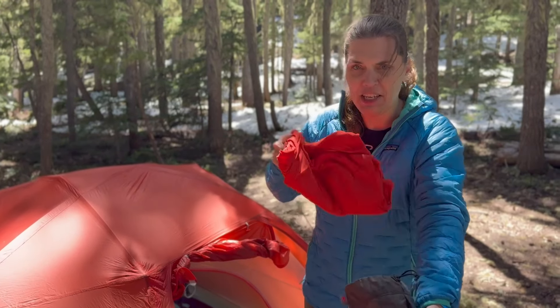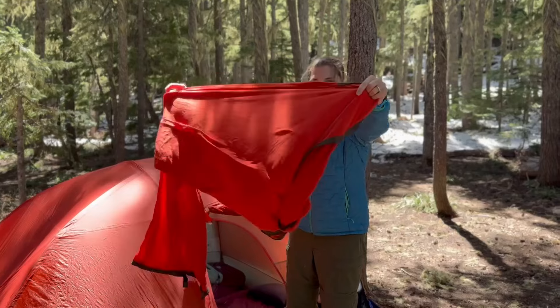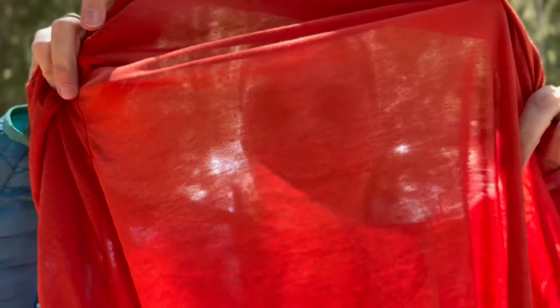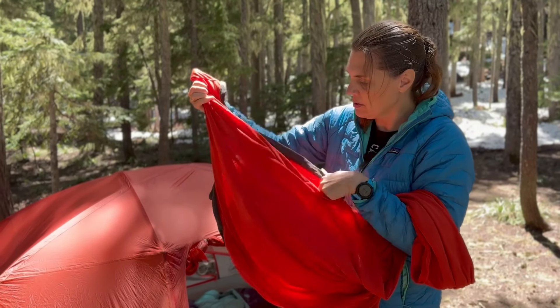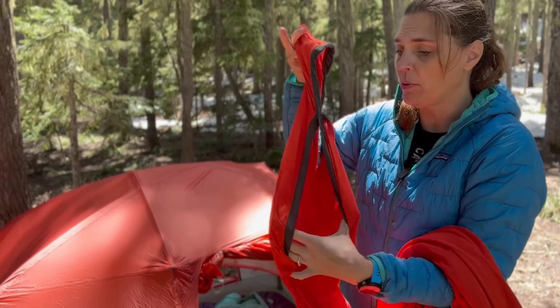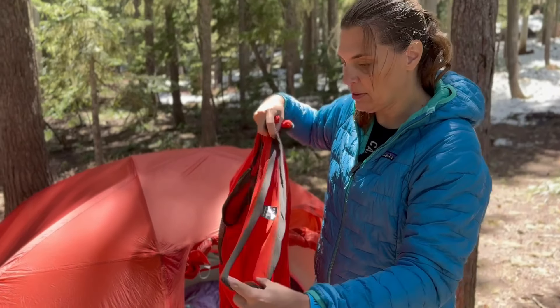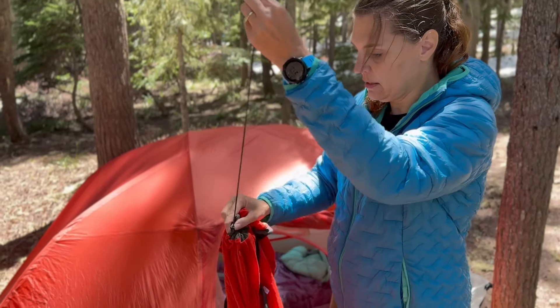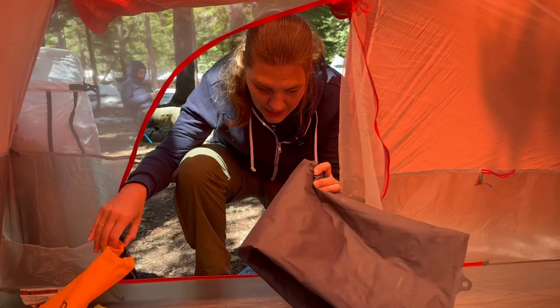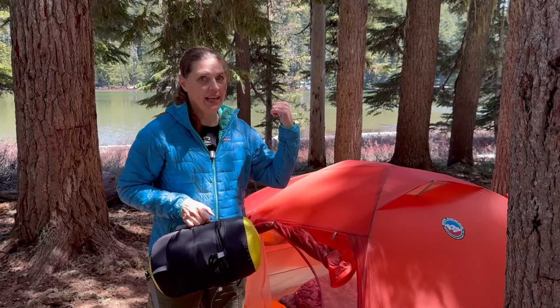Arm holes, feet holes, hood. I can see through this fabric. Okay, this is the hood, arm holes — okay, there literally are arm holes. So if my feet get hot — sometimes they do get hot — you could stick them out, or it does have the cinch so we can close it up.